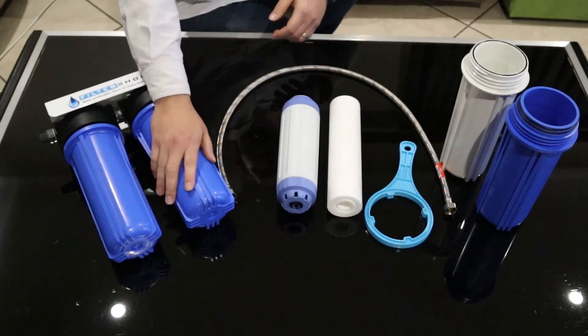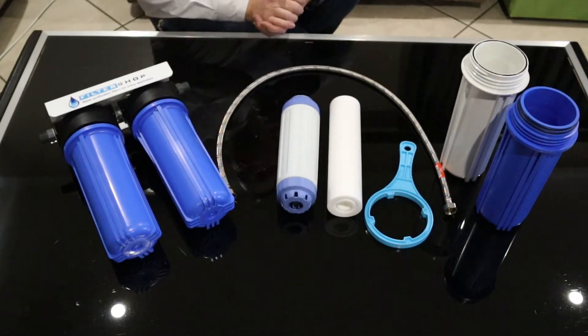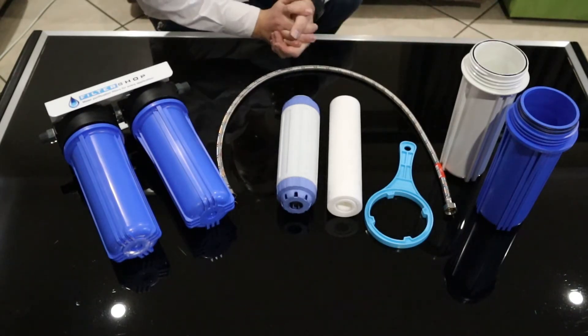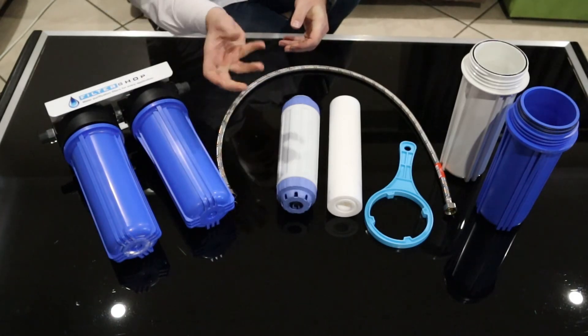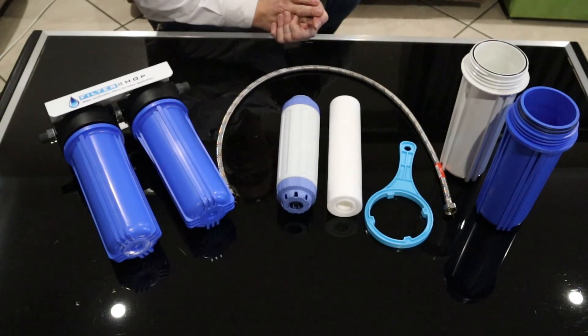The physical housings we use are a tapered design double o-ring housing, which we find to be the best on the market. Compared to the cheaper housings we use in our budget units, there's no comparison — these ones you just hand tighten and they seal, and you never have issues with them.